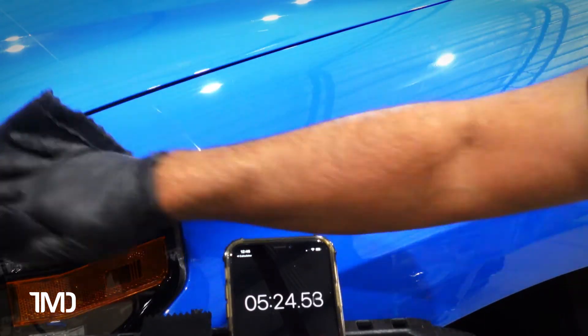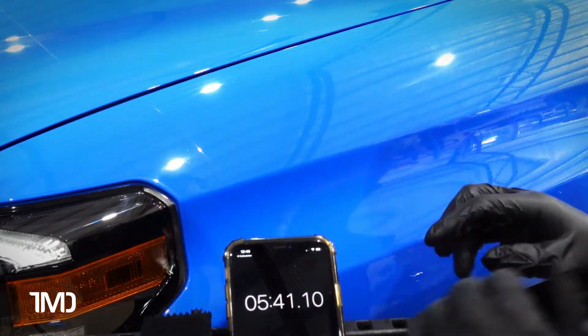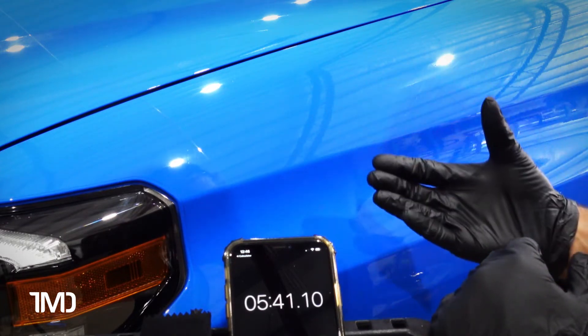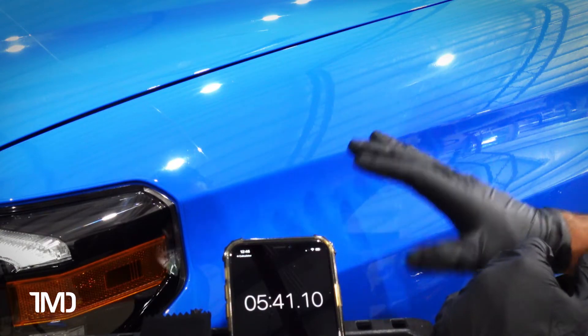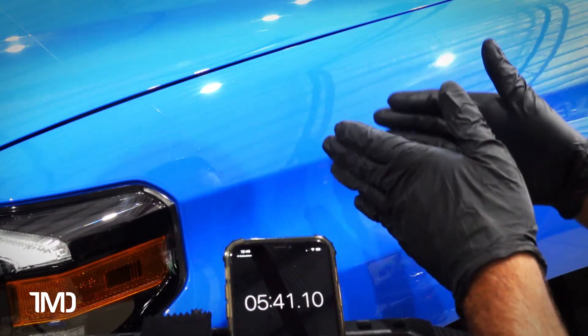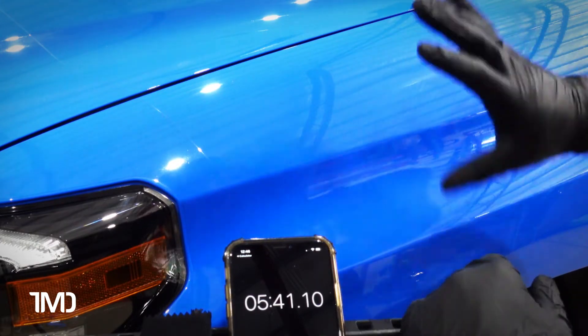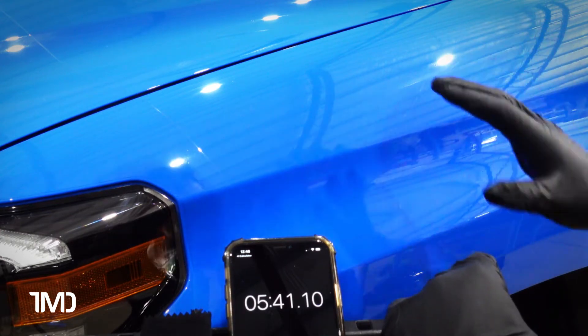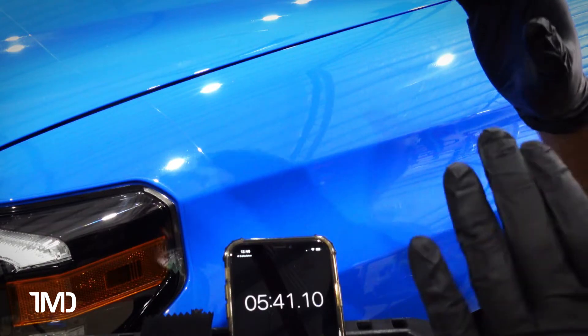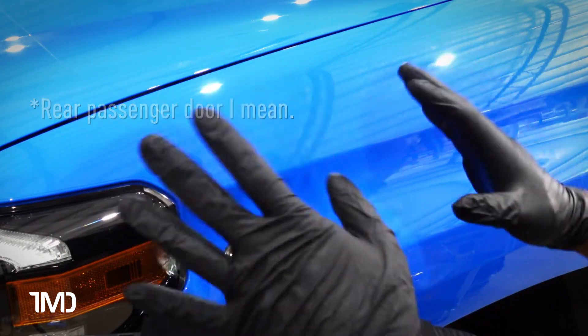You could probably coat the whole side of the vehicle before coming back to remove this stuff. With a consumer-grade coating, buff down with one side of the towel then flip it and buff again. The flash time they give you is really more of a bonding time — the coating needs at least that long to bond to the paint before you buff it off. It's not that it'll be impossible to remove if you wait longer. So I'll wait at least five minutes — meaning I can do this whole fender and door before coming back.